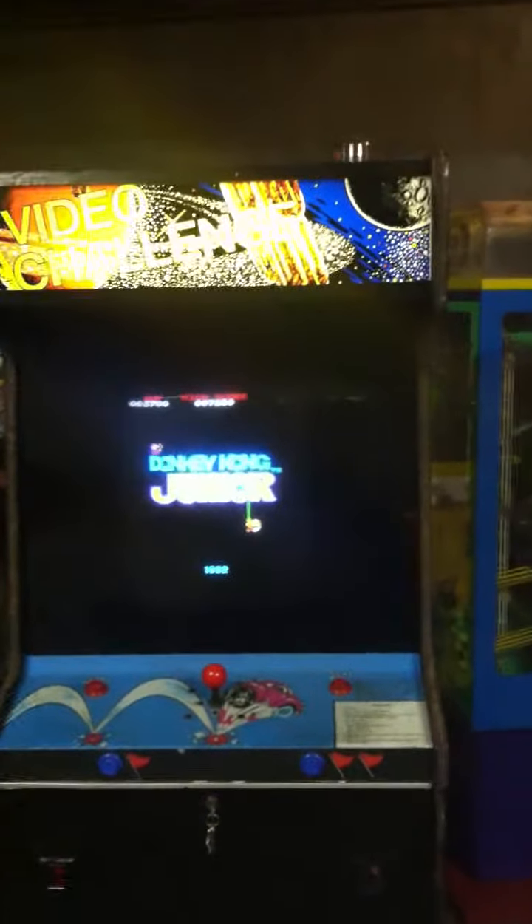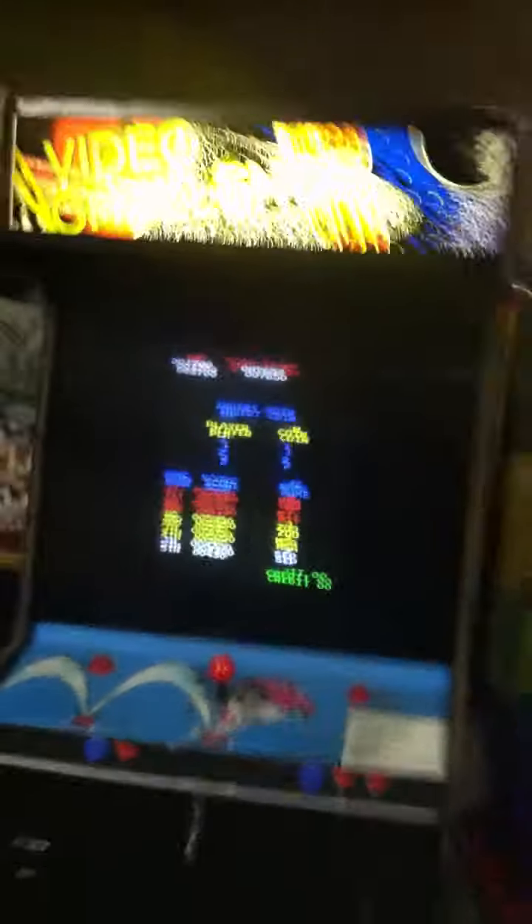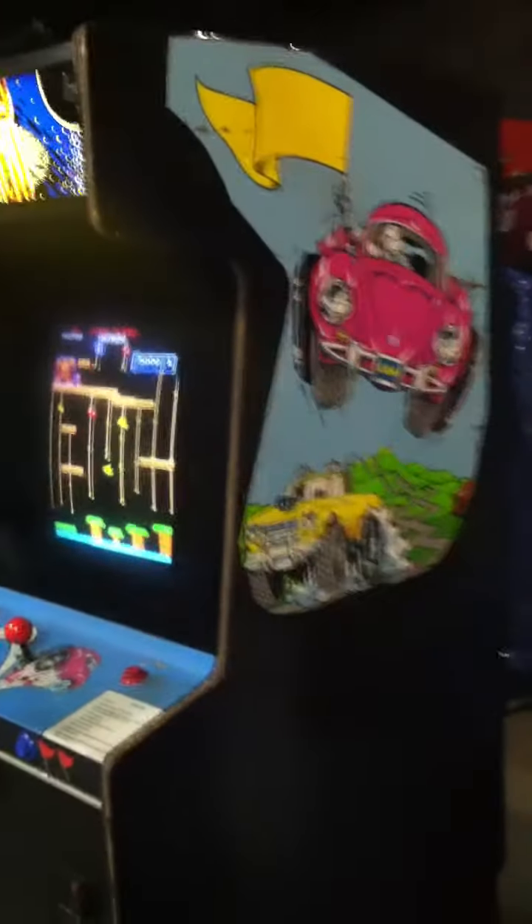Here we go. Part two of a three-part series of flipping a video game and selling it on eBay. As I told you before, I was going to go ahead and paint the cabinets black because the brown just wasn't working.